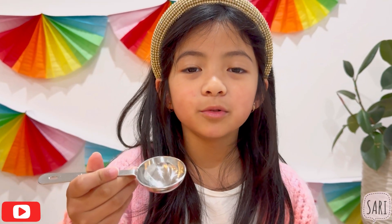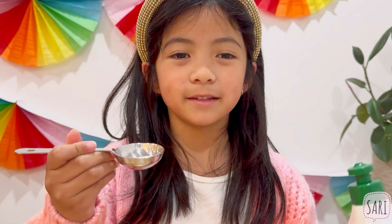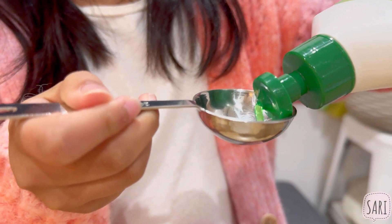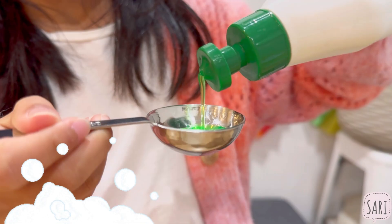First we're going to put 1 tablespoon of dishwashing liquid. Make sure it's flat!